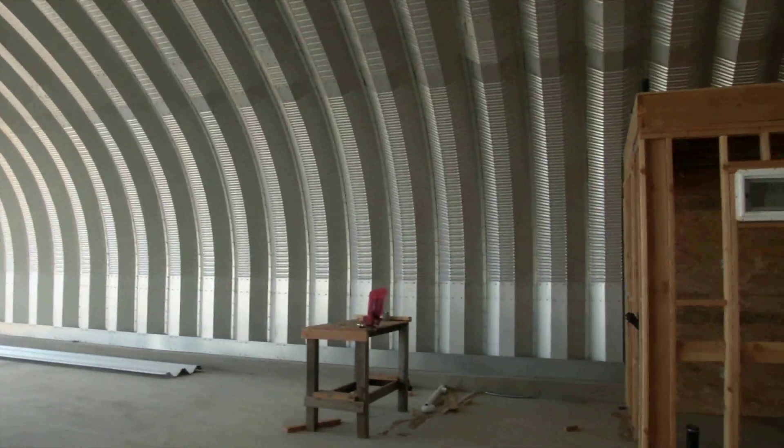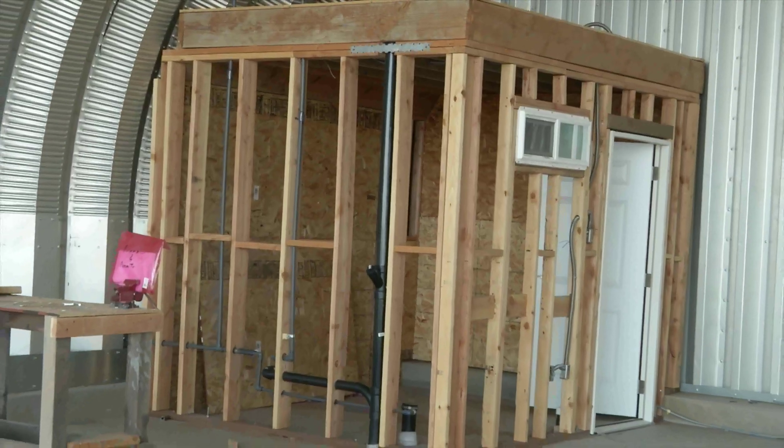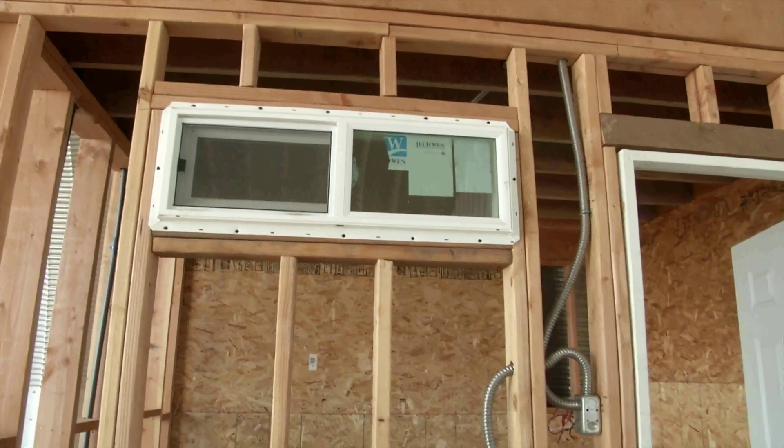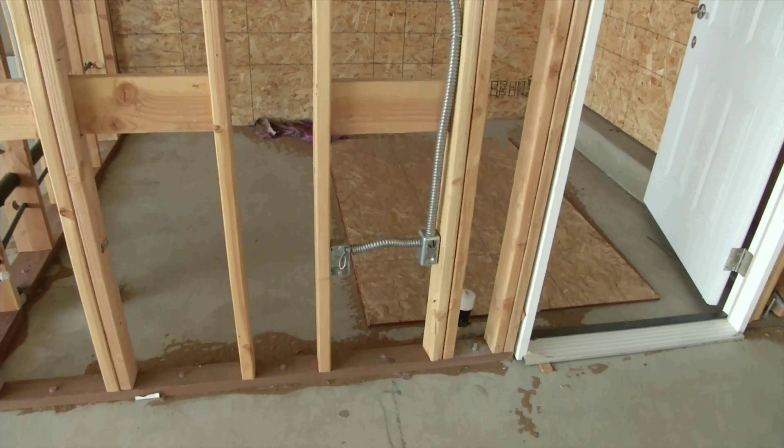So now the next chore is to build a bathroom. It is a requirement that every hangar at the airpark have a bathroom. So we did the framing, rough plumbing, and electrical and called for inspection.